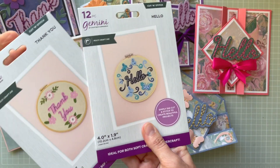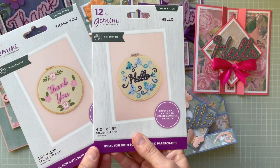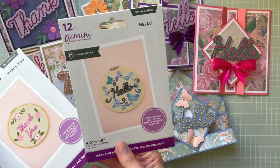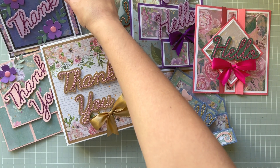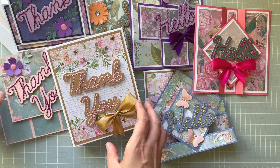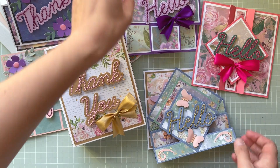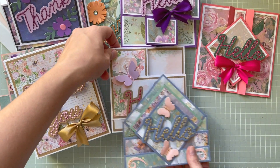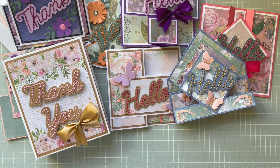So those are the projects with the new cutting dies called Sentiment Cut and Stitch die sets — Thank You, Hello, and there's one more called Friend. I hope you like those samples! Let me know which one would be your favorite and whether you'd give this collection a go. Let me know what you think about it, and I will see you in my next video — bye for now!